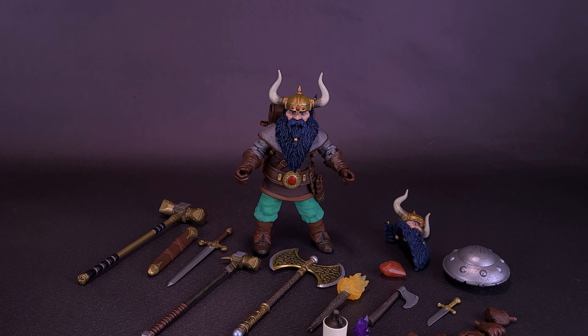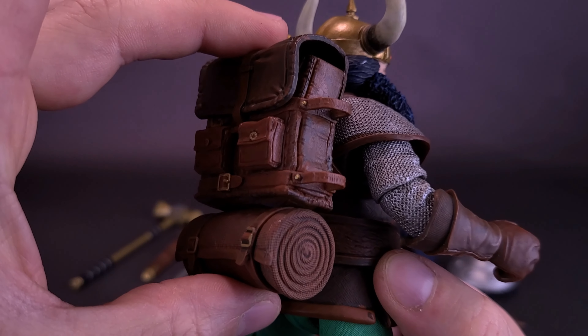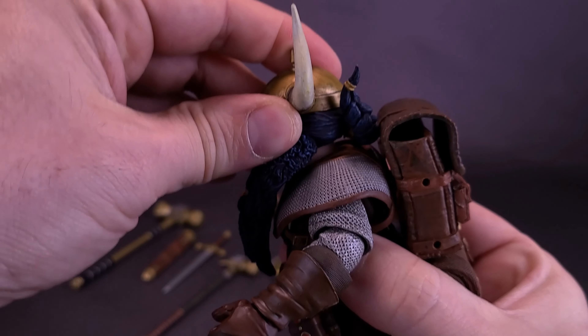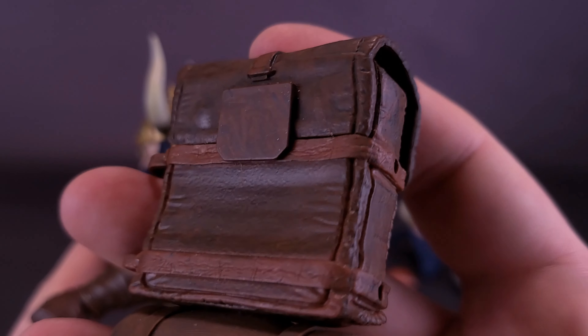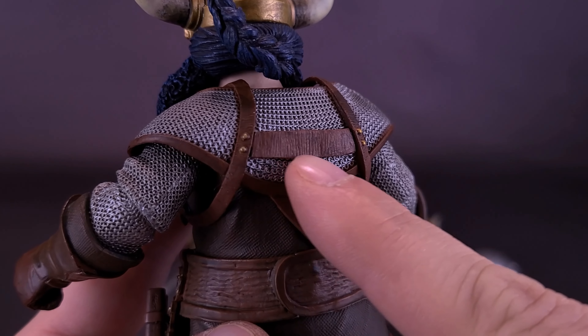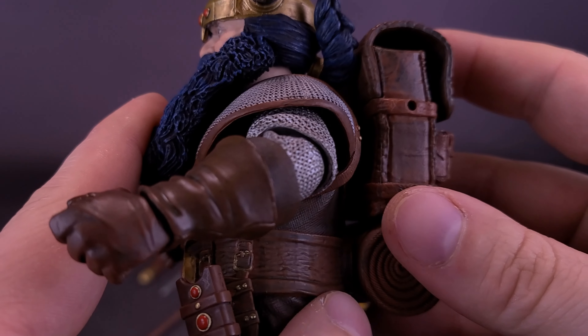I can't believe the amount of accessories included with Elkhorn — he's literally packing a tiny armory. One of the included accessories is already attached onto the back of the figure's body: his pack. The backpack is one of the more complicated things to get onto his body. I've already successfully done that, but I wanted to flip this around so you can see what the pack looks like. There's a little loop here — a part of his shoulder strap — that the clip for the pack is supposed to fit onto.